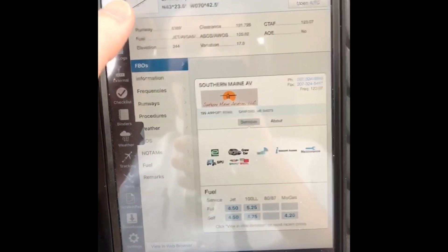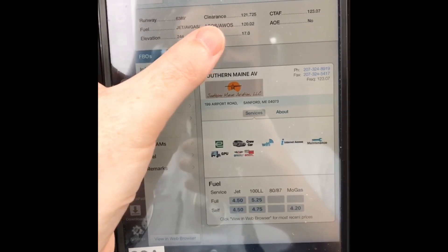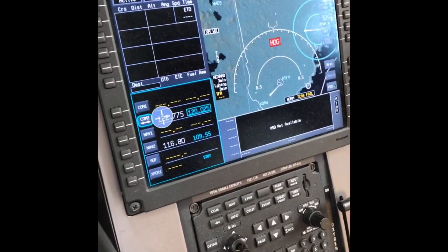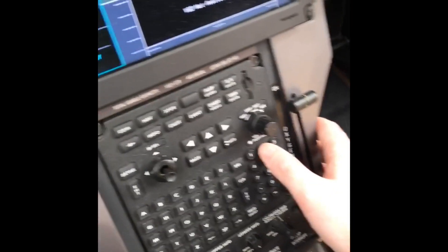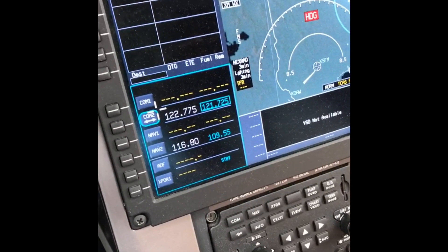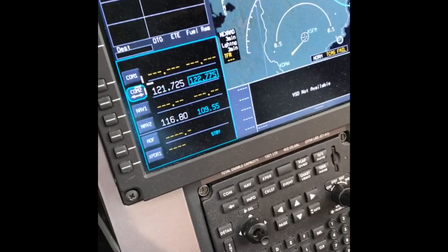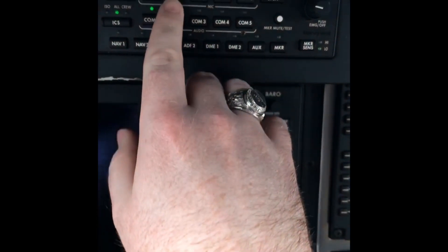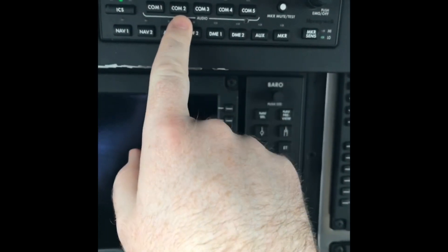I'm going to pull up our handy-dandy flight plan. We're at Sanford Regional, and clearance is on 121.725. I come over here, go down to COM2 — when the standby bus is on, only COM2 works — and I type 2172, hit enter, it loads the frequency, and I hit enter again to swap it. Now I'm on 121.725. I hit COM2 to transmit and listen on COM2. So we got our clearance — the original filed routing was up at 16,000 taking us all the way to Albany and then south. I said if we could go down to 10,000, they'd give us a better, more direct routing, so that's what I got.